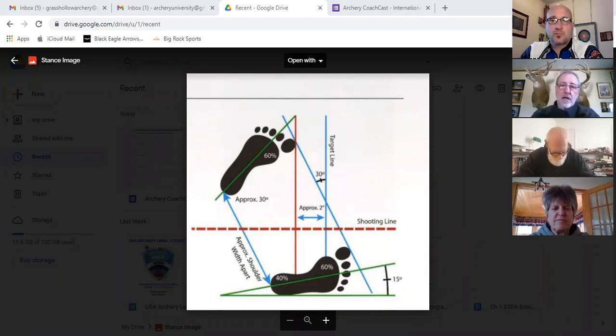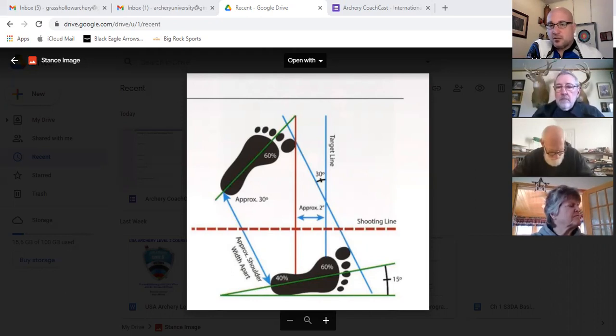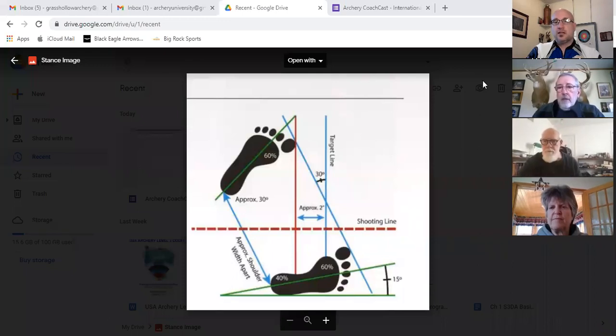Heels under shoulders is a good guide. From an athletic standpoint, heels outside the hips, underneath the shoulders — somewhere in that general area depending on your mobility — it's an athletic position where your body is most stable. When shooters get really narrow, I call that tightroping. It's not a stable position.